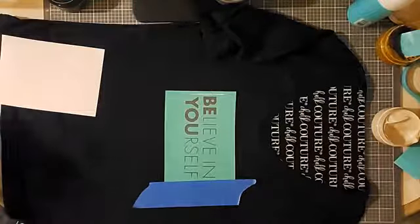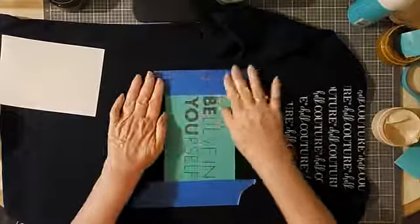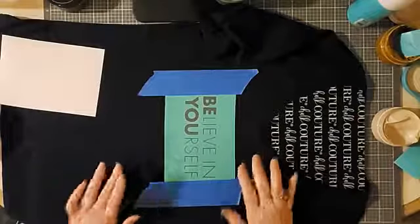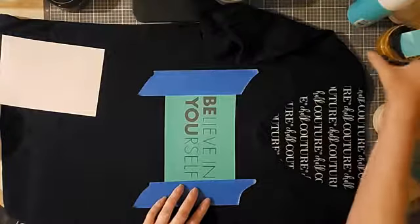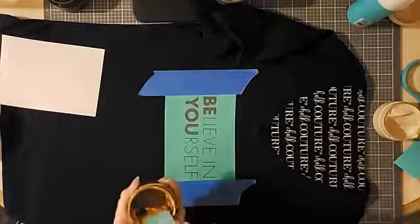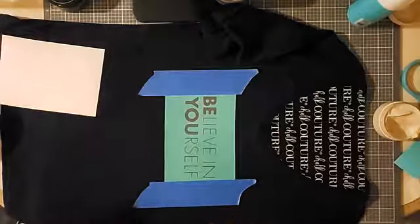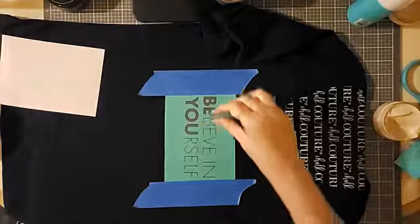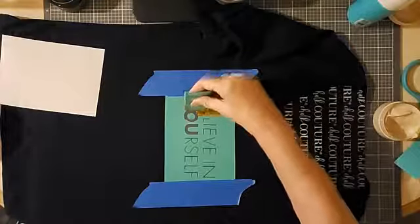Our ink is much the same as our chalk, other than having to be heat set — the application is the same. You apply it to the transfer with a squeegee and squeeze it through the silkscreen. That's pretty much all there is to it. I'm going to use the copper for the 'BE YOU' and then fawn for the rest of the wording. I've got this kind of gooey and I think I've got way too much ink here, but that's fine.